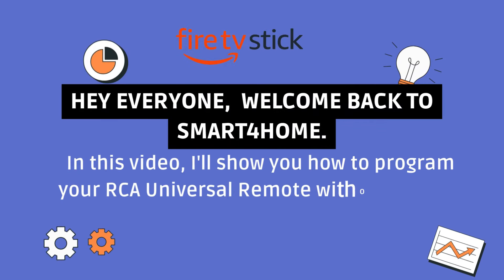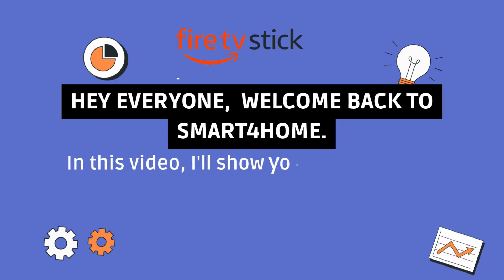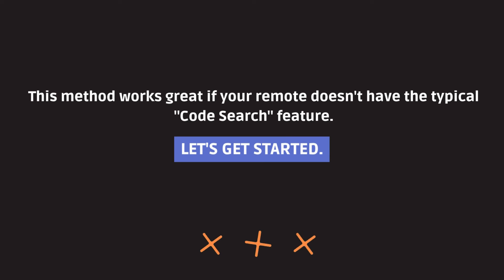Hey everyone, welcome back to Smart 4 Home. In this video, I'll show you how to program your RCA Universal Remote without a code search button. This method works great if your remote doesn't have the typical code search feature. Let's get started.